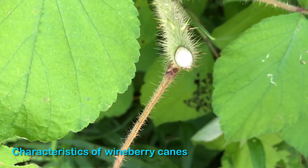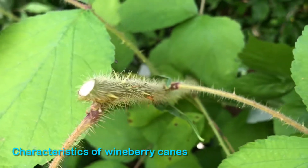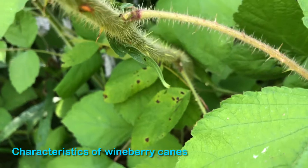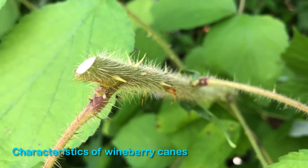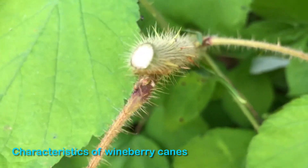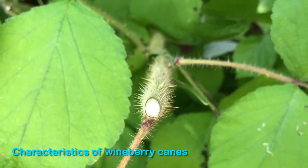It's hard to tell, but the sap of the cane is clear in color. You can get a close-up here of the fine hairs that run the length of the wineberry cane. It also has these barbs on it — they're very sharp. You wouldn't want to run through a patch of this. Those fine spines are a good identifying characteristic.